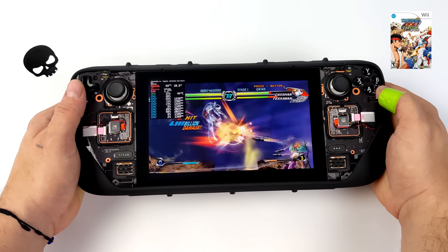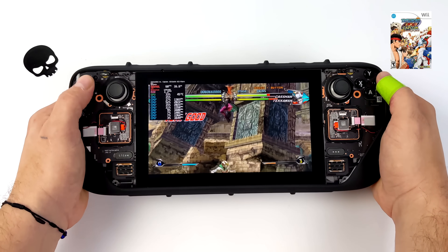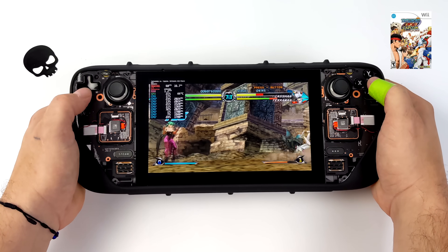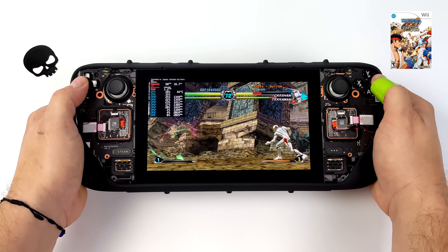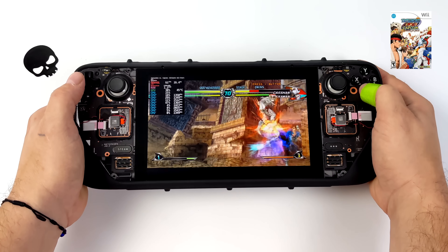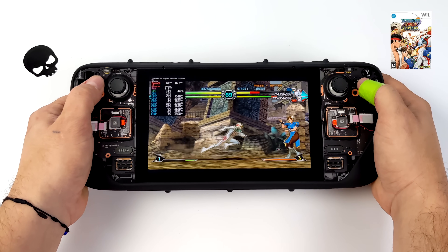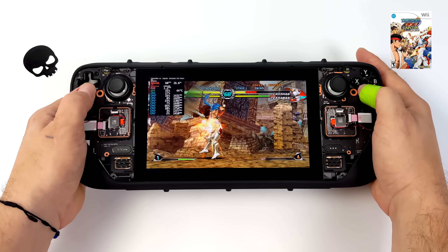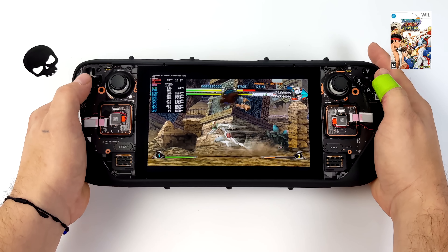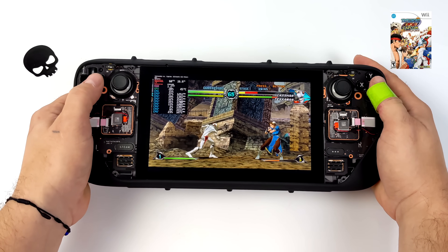Since we were with the Dolphin emulator, I figured we'd go ahead and test out a Wii game — Tatsunoko vs. Capcom. This is one of those games that has a lot of particles on screen, and on the initial playthrough you might notice a few dips every once in a while, but it will handle it just fine. I am at 2x resolution with the Dolphin emulator — we could probably go higher with some of these games, but it's kind of a moot point because we've only got that 1280x800 display.